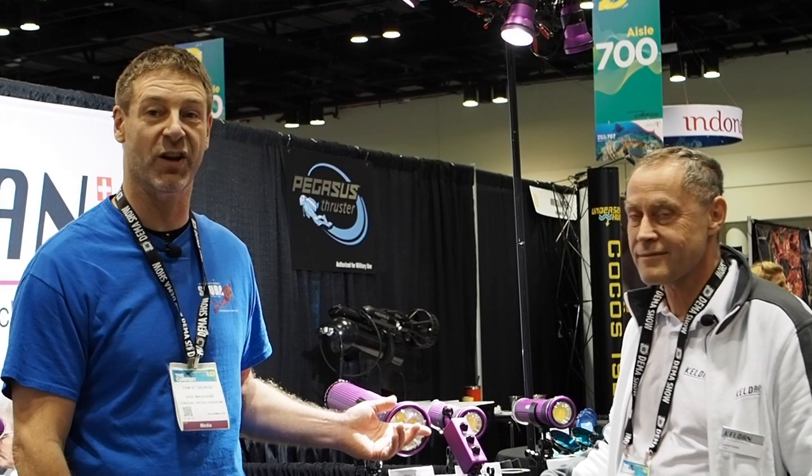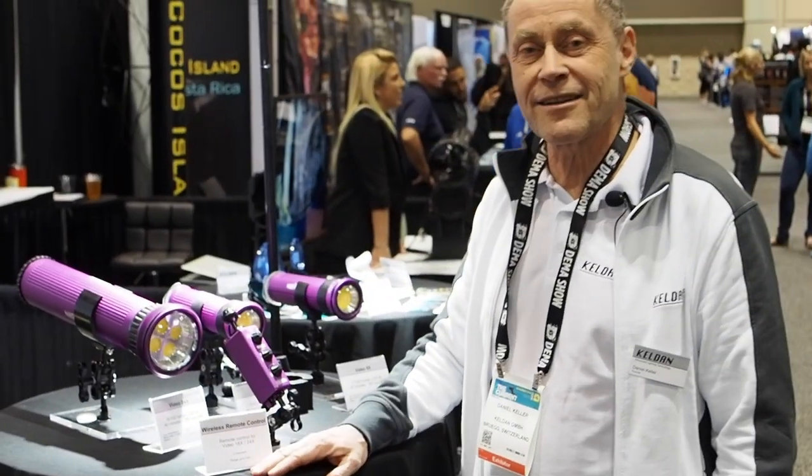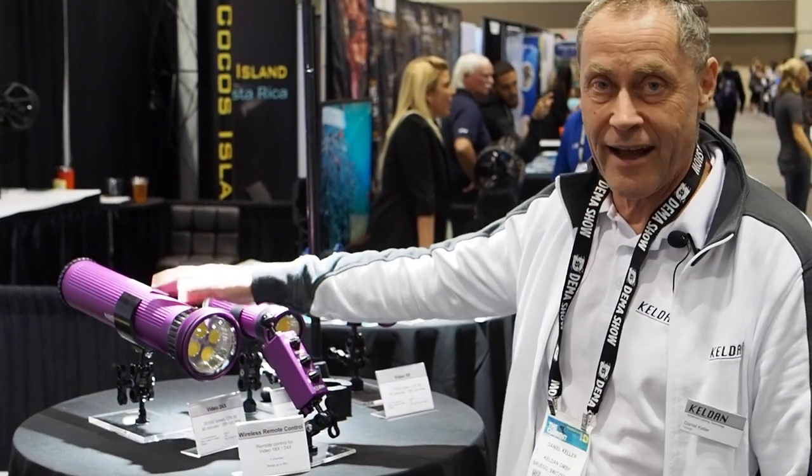Hi, this is Tom St. George at DEMA reporting for Dive magazine. I'm here with Daniel Keller from Keldon and he is going to talk us through this wonderful new technology. Hi, I'm Daniel Keller from Keldon and I'll show you our new wireless remote control for these lights.